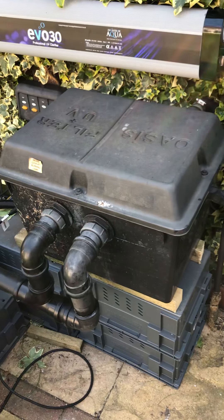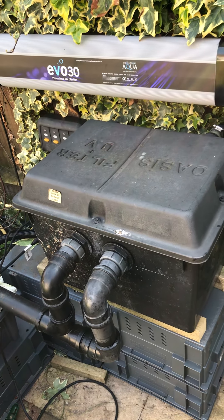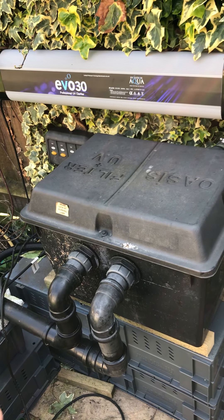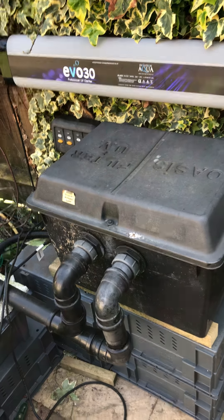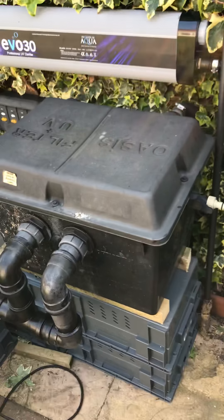That will eventually be going in — I'm not sure exactly where. I'm looking at either an easy pod or I am looking into an electric filter at the moment. I don't know, but I need to get this cover sorted out first.